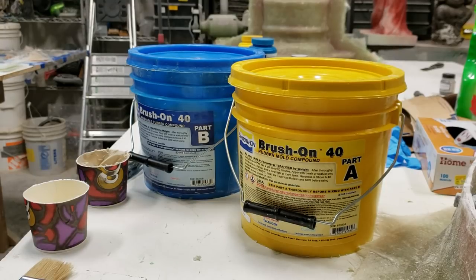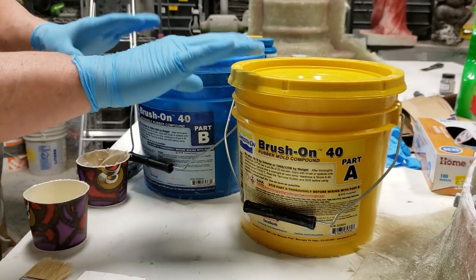Good morning everybody - it's not Fiberglass Friday today. We're going to talk about using urethane rubber and my little review on the Brush-On 40 from Smooth-On. You can go to their site - I might put the link in the description below. They have a link that actually shows you using it on a model, on a bust figure, but I'll talk about how I used it and what I thought about it.